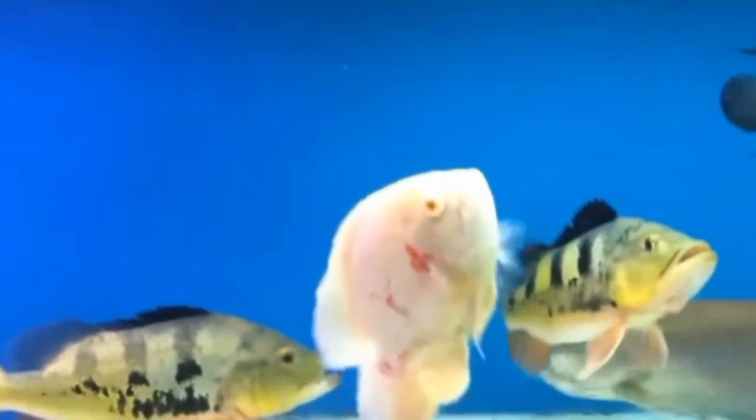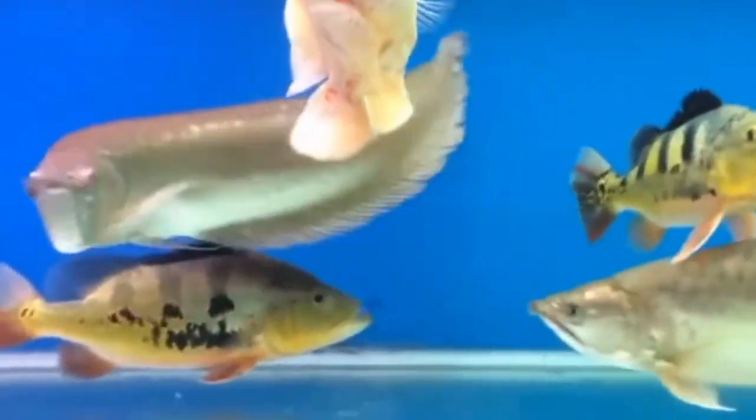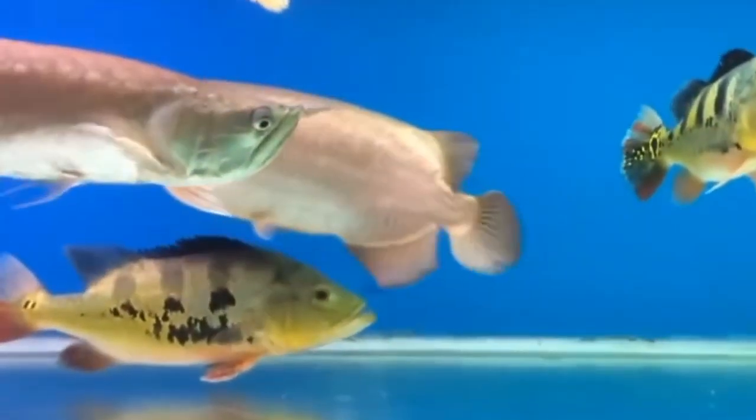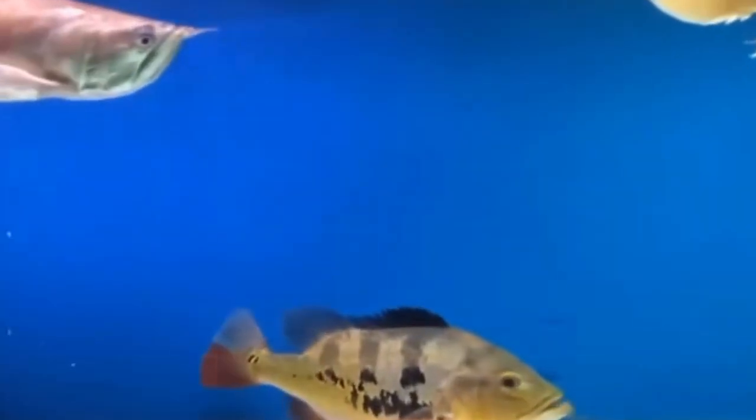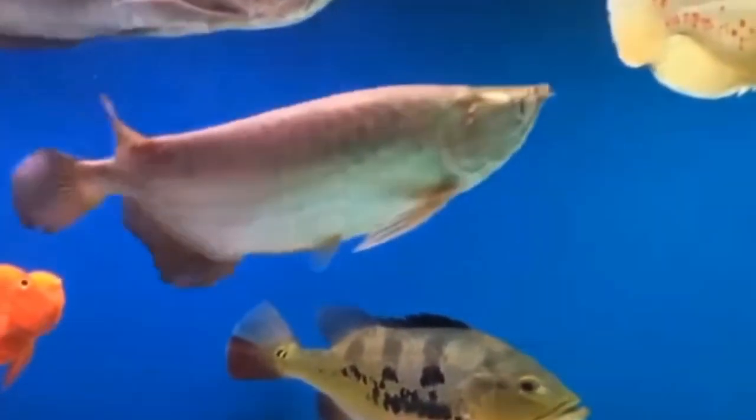So can oscar fish live without oxygen? The short answer is no. Without oxygen, oscar fish will not be able to survive for an extended period of time. However, there are some important considerations to keep in mind.